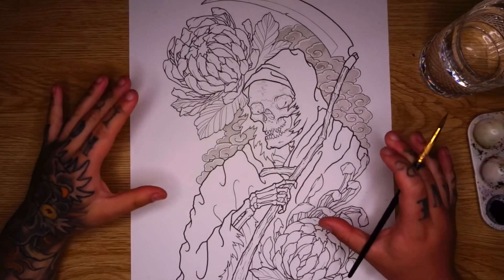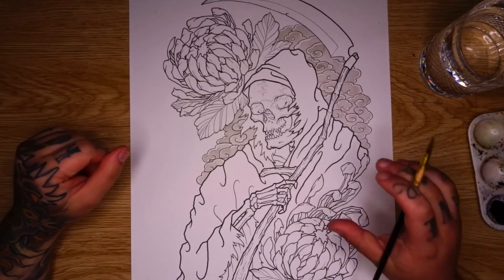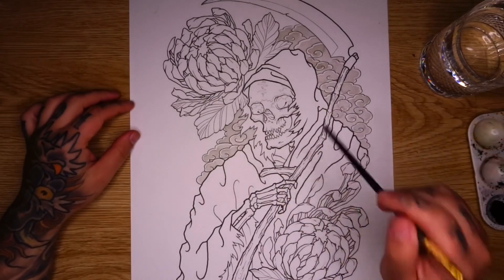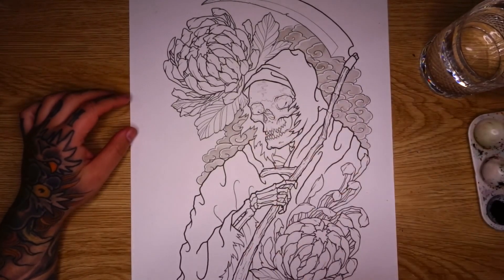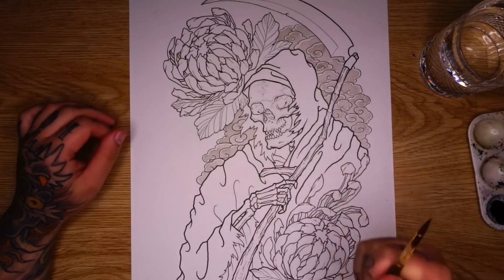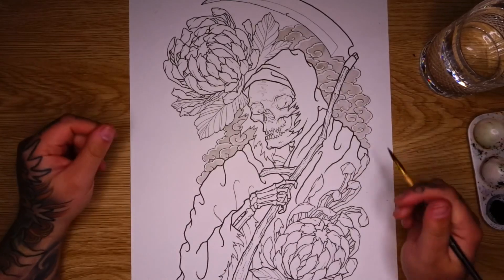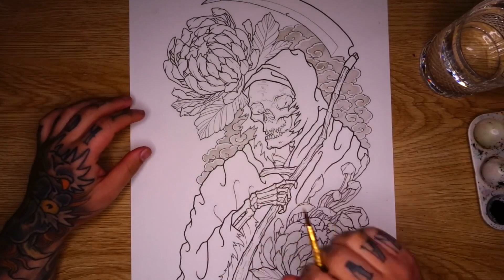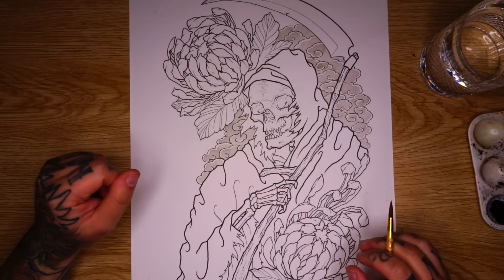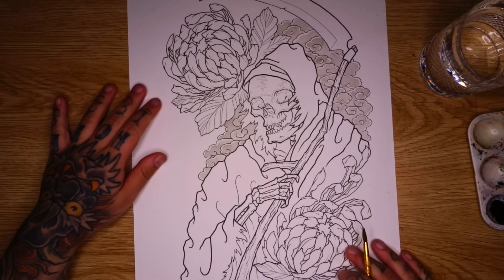Once you've done those background clouds with your grey wash, we can go ahead and start working on our main subject matter. Now you might be worried at this stage that your clouds look a little bit flat, and yes they do. We can go ahead and add some more layers to those and there'll be a little bit more shading in and around the background to help push things forward. But for now I just want to get a nice base coat on a lot of this to start to bring a few of the values through.